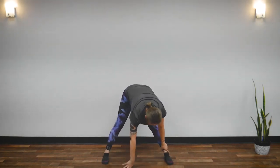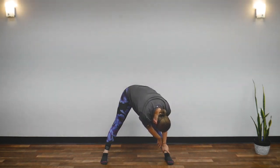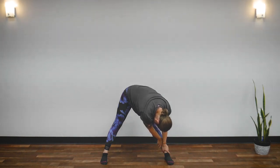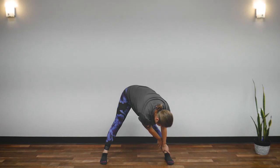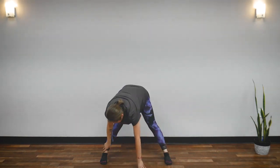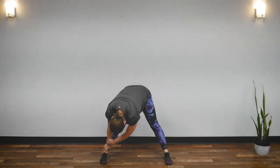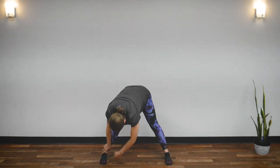Return to center. Now walk your hands to your left ankle. Hold your left ankle, drop your head. Feel the stretch in your legs. Breathe here naturally. Five, four, three, two, one. Walk your hands to your right ankle. Drop your head, feel the stretch, and breathe. Five, four, three, two, one. Back to center.